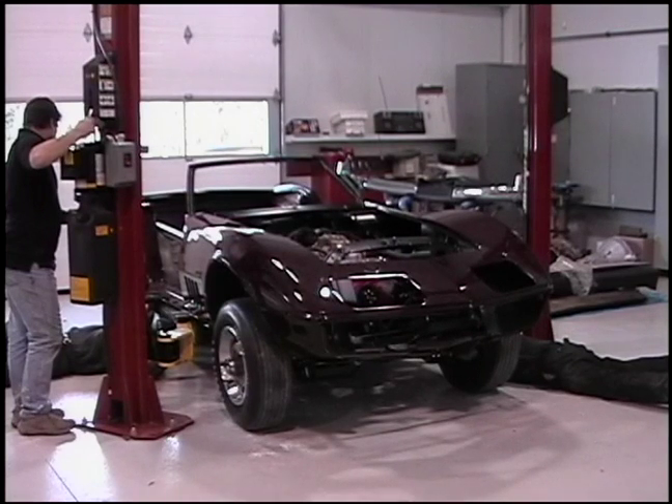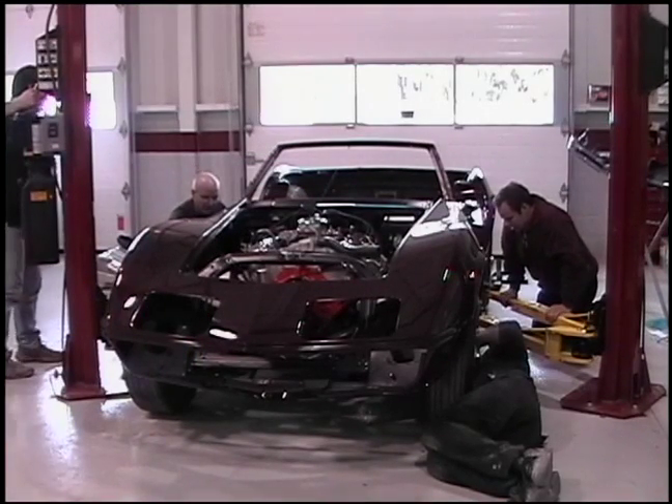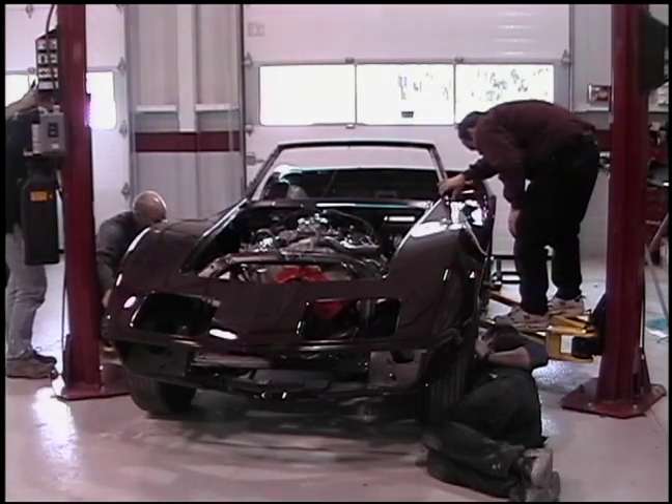On this car, we had a little bit of an issue when we added those weld-in bungs for the rear trailing arms. They stick out a little bit further than the original bolts. They make it nice and easy to adjust, but they make it a little trickier to drop the body in. We had to be really careful as that got lowered down.